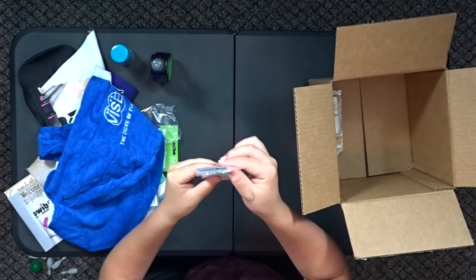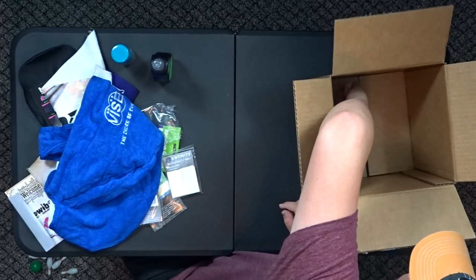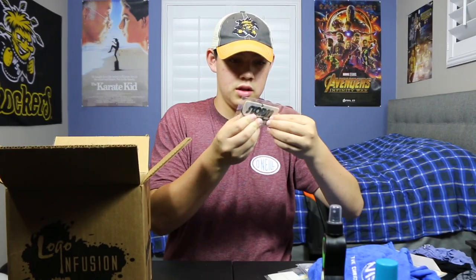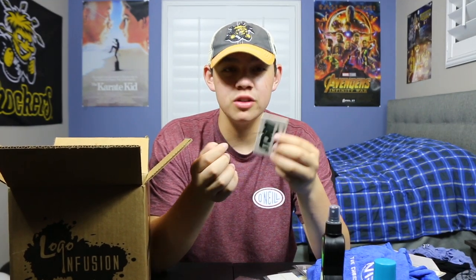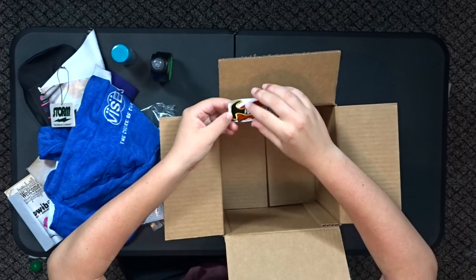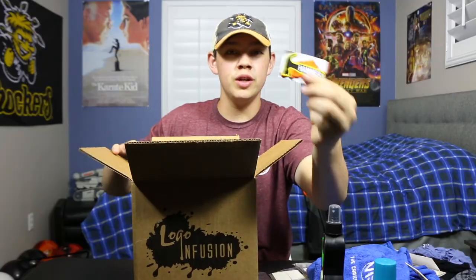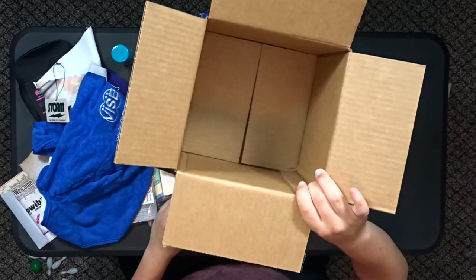Coming out the bottom of the bag, we got more Ebonite tape — this is Ultra Grip tape, one inch, which is what I like to use. We got what looks like... an air freshener? Yeah, this is a Storm air freshener — it just naturally smells good. I don't really throw Storm anymore but I will always like the smell of Storm stuff. The final thing at the bottom of the box is a little Hammer sticker patch — this is really cool. I'll probably stick this on one of my jerseys.